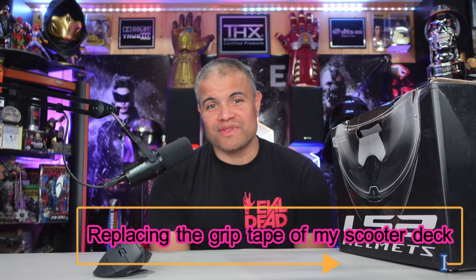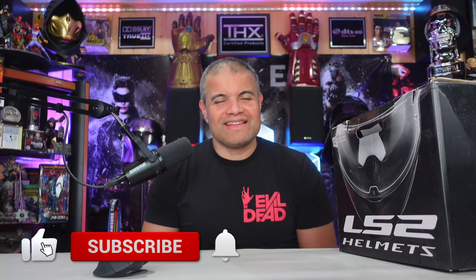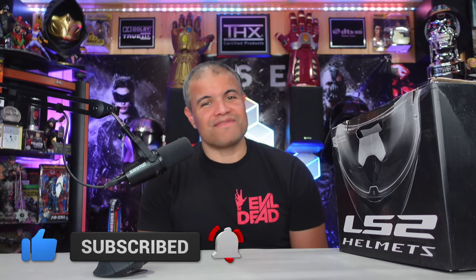Welcome back to the Raff Cave for another unboxing video about my scooter that I'm constantly updating and modifying to make it the Raff Cave certified scooter. If you haven't seen my old video about my helmet — I ordered an LS2 5X, the largest they had, because I figured I need the biggest helmet so I wouldn't feel claustrophobic. But after doing a lot of research in the racing scene, that's definitely not what you want.